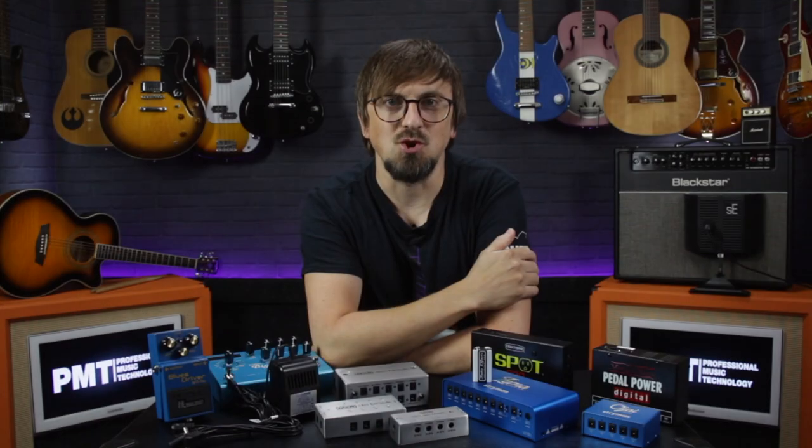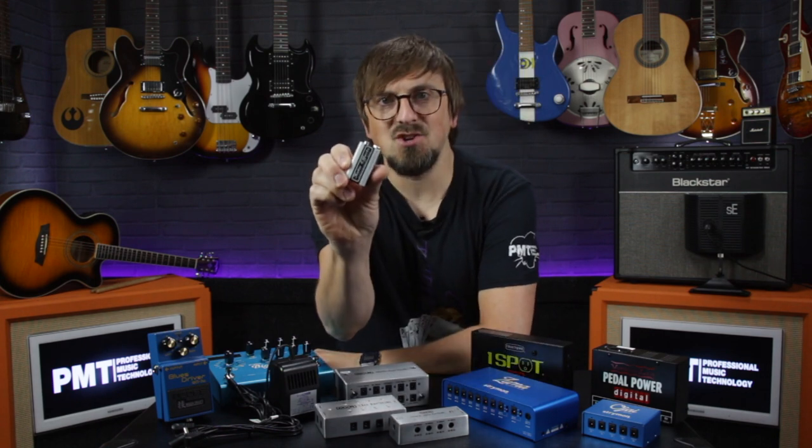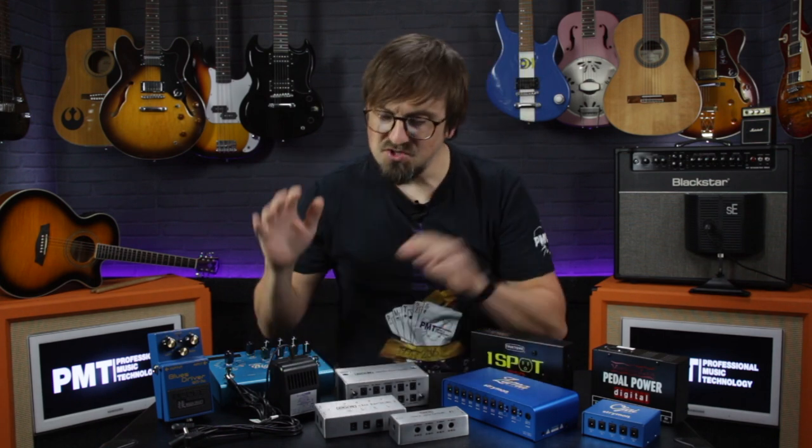Hey everyone, Sam from Professional Music Technology here. Today we're saying goodbye to 9-volt batteries as we're talking about how to choose the right power supply for your guitar pedal and how to safely power a pedalboard.